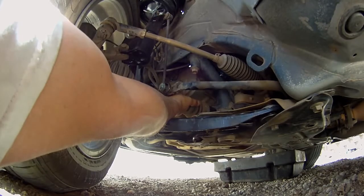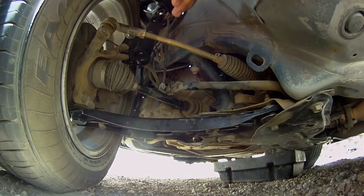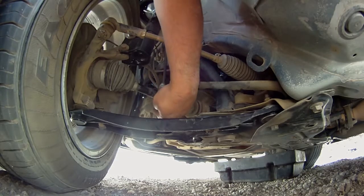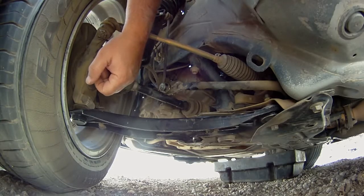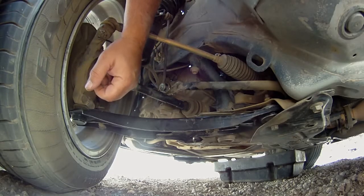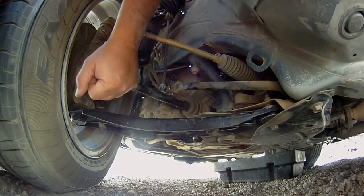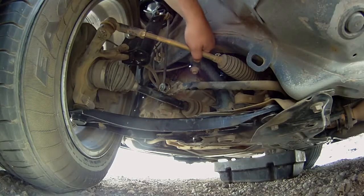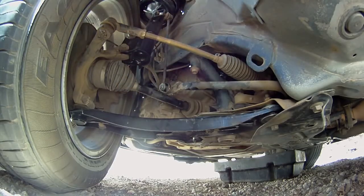I'm just going to get a new shaft and replace this. I have rebuilt these CV joints before and they're not always fun. Quite honestly, I don't know where you get the parts for them, but they do sell the whole shaft with everything together, which is a lot nicer. Hopefully that's what's going on here. I'm going to replace this. We'll see if I can get rid of that clunking sound. Also, when you drive it over rough terrain you can hear it clunk in the front end on this side. There's no play, and everything else has been replaced, so there really isn't anything else that it could be.